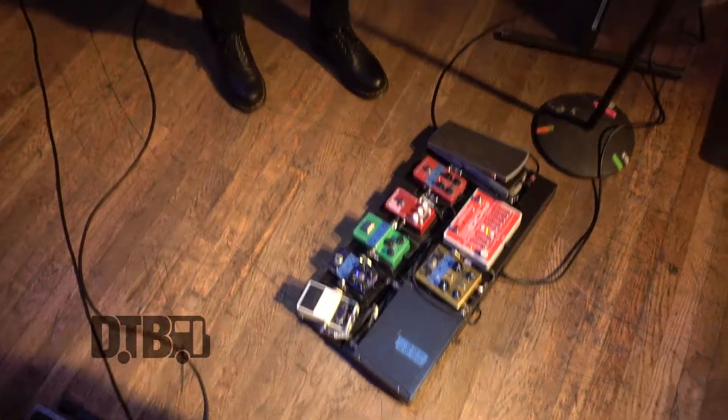I would say the most important pedal to me is probably that Timmy Overdrive. It's a real transparent overdrive that just boosts your amp. I try to go for a more simple tone — I like having just that real crunchy, natural amp sound. That's what I like.